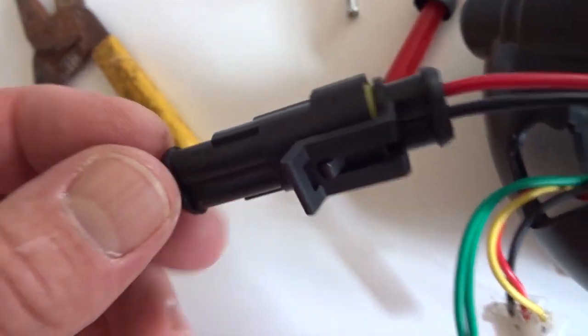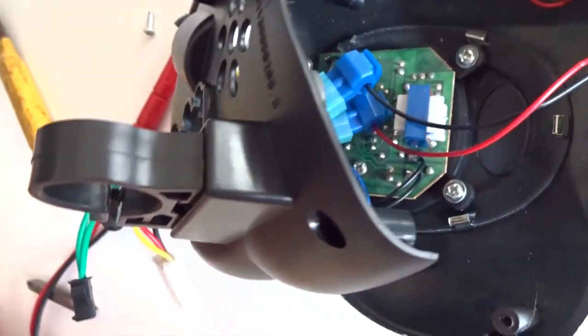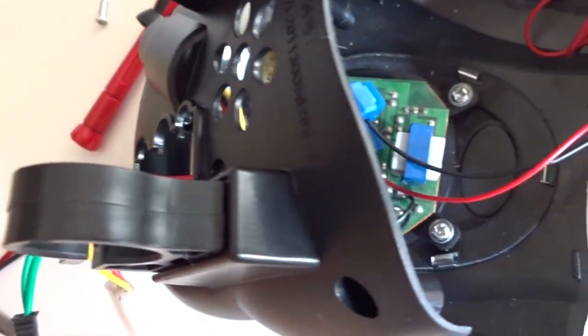That is where I connected the waterproof plug — this plug is a little bit overkill, but they came as a pair so that is what I used.